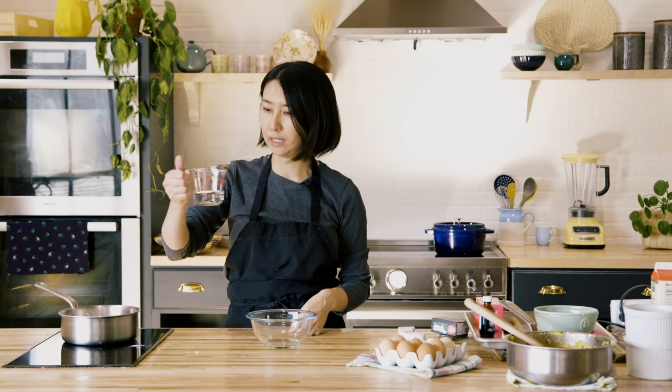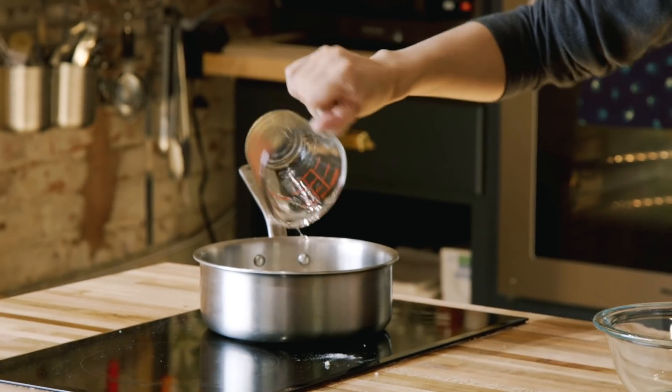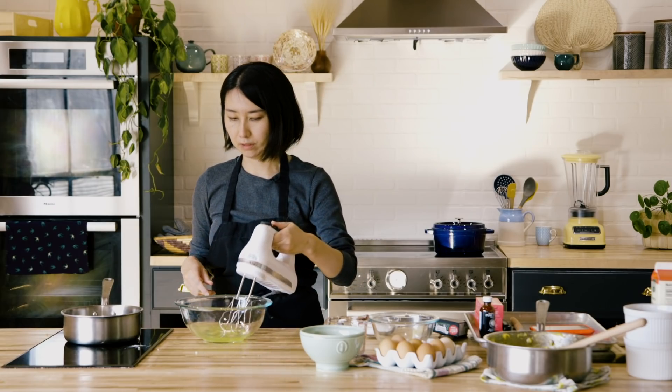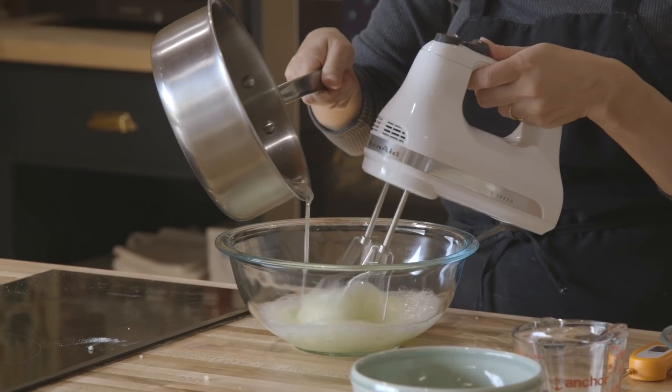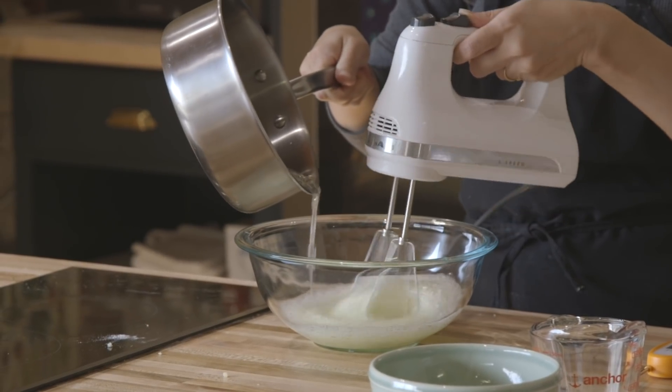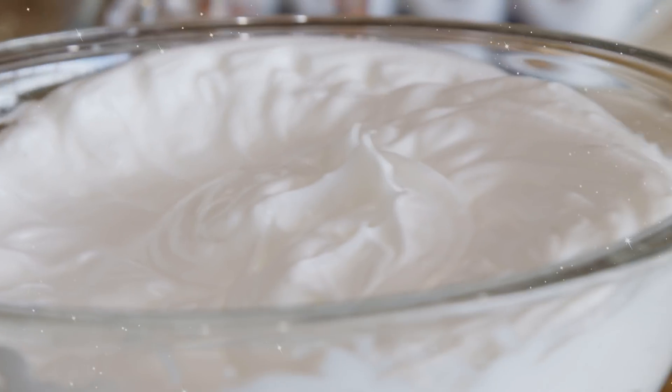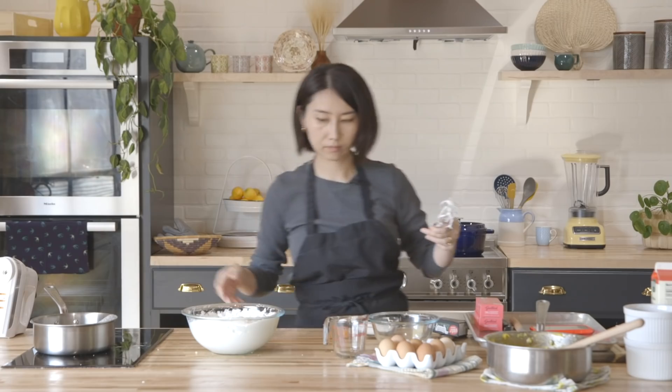Now I'm going to make Italian meringue. I'm adding 200 grams of sugar and 60 milliliters of water. You want to boil the syrup until it reaches 240°F. I have 200 grams of egg whites and I'm going to whisk them a little. Once the sugar reaches 240°F, add it slowly to the egg whites, then whisk until stiff peaks form and it looks very glossy.